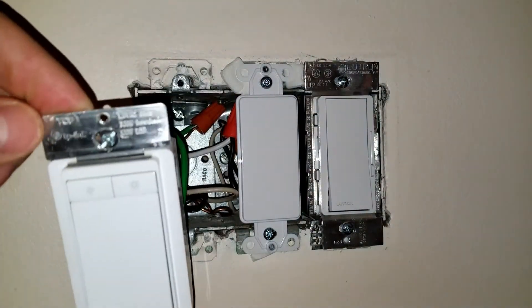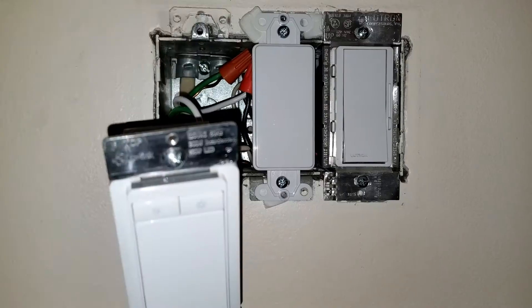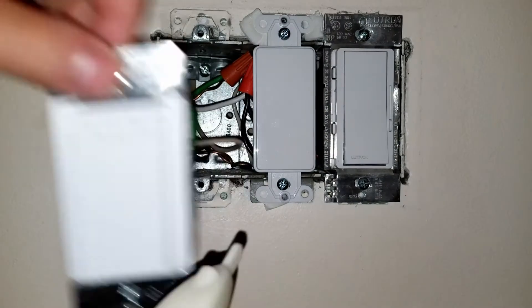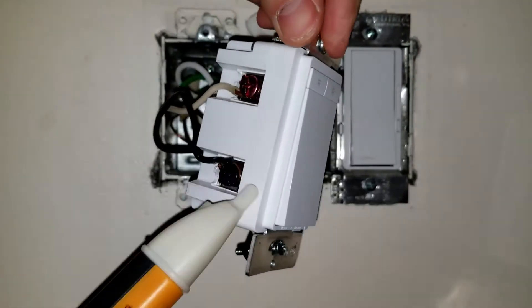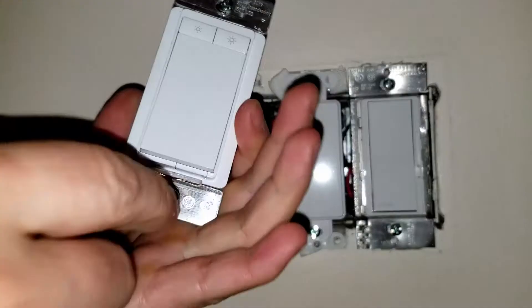One of the options, if it's viable for you, is to remove the Romex and install a Romex wire that has an added wire you can use for the neutral. Just double check to make sure there's no power — I turned off the breaker, and you can see the probe didn't beep or light up.